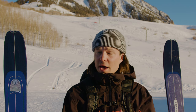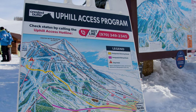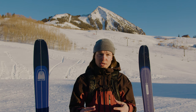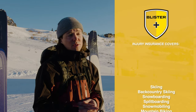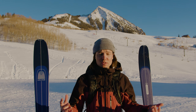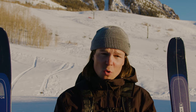If you are interested in heading uphill at a resort, first find out if they allow it, and if they do, look into the details of their specific uphill policy. In addition to education and safety gear, there's another aspect that none of us at Blister do this without, and that is Blister Plus. Blister Plus members get outstanding injury insurance covering tons of outdoor activities at $25,000 per injury with zero deductible, no network restrictions, and it works anywhere in the world. We think virtually anyone skiing, snowboarding, mountain biking, or doing other activities should have it. Head to blisterreview.com or the link in the description to learn more and sign up.